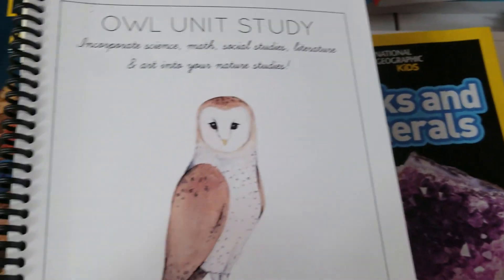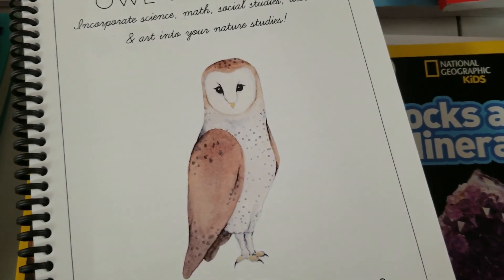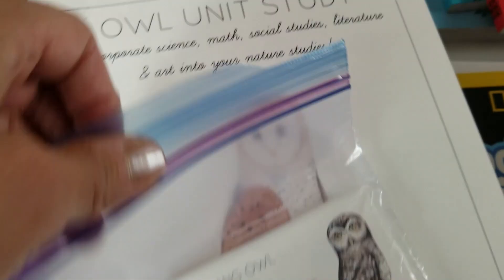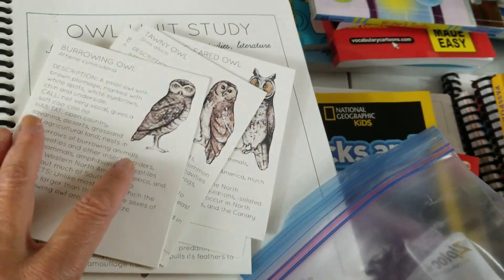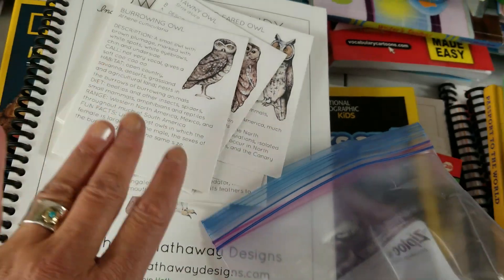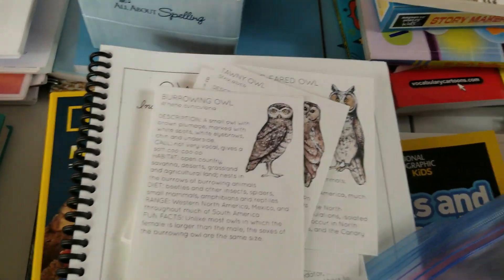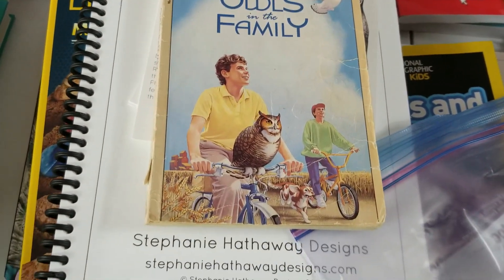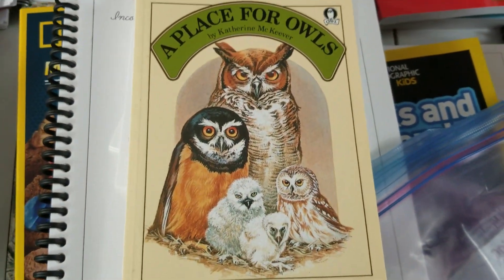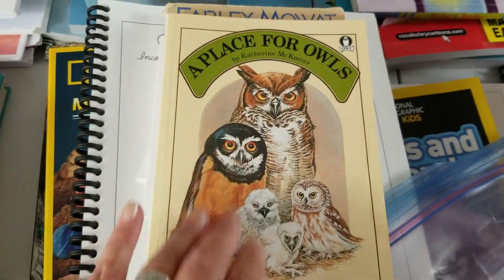Another science study is an owl unit study, again from Stephanie Hathaway Designs. There are gorgeous cards for that too — I like having these around, easy to read one or two a day. We have tons of picture books and have already started reading those. For fiction, we have Farley Mowat's Owls in the Family. I also picked up A Place for Owls by Catherine McEver — true animal stories.